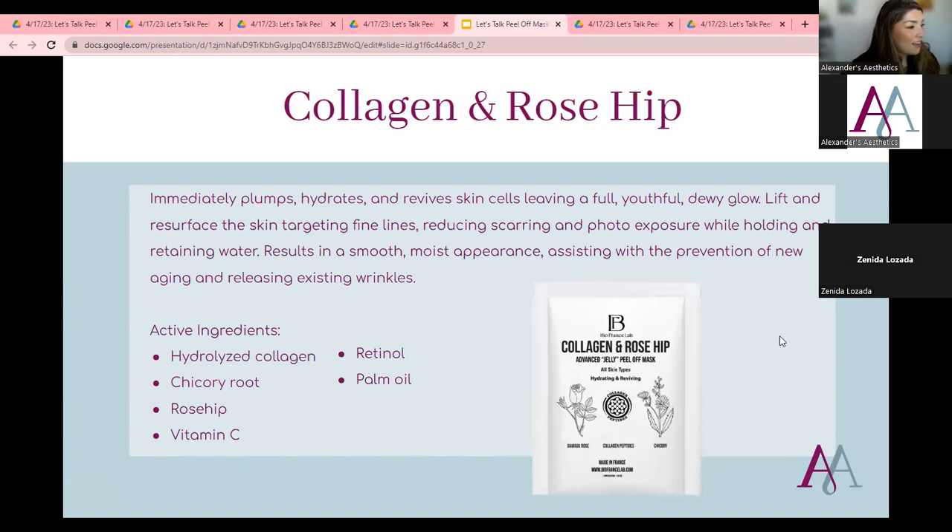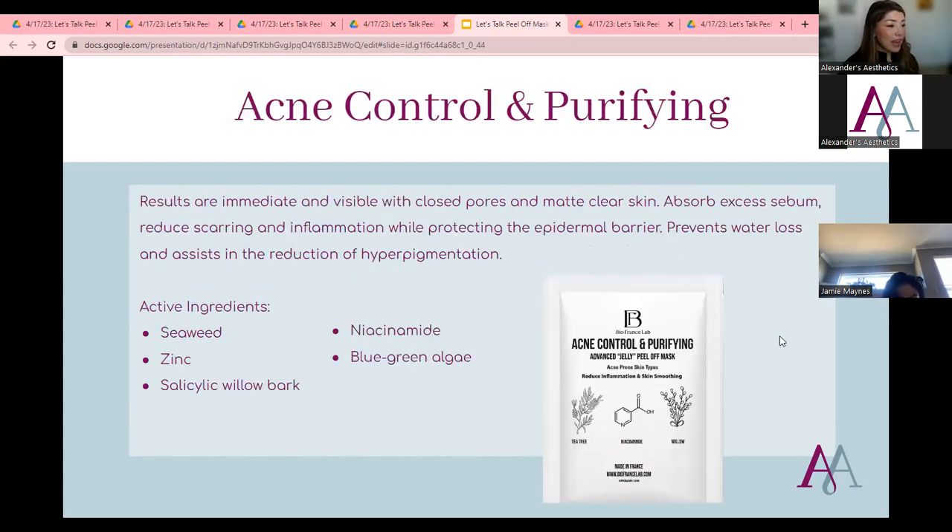The Collagen and Rose Hip mask was a winner for me right away — anything rose hip or rose scented I immediately love. It plumps, hydrates, revives, and leaves that really dewy glow, especially after doing an enzyme. It helps resurface the skin by targeting fine lines, reducing scarring, and addressing photo exposure, while retaining moisture to prevent transdermal water loss. Active ingredients include hickory root, rose hip, vitamin C, hydrolyzed collagen, retinol, and palm oil.